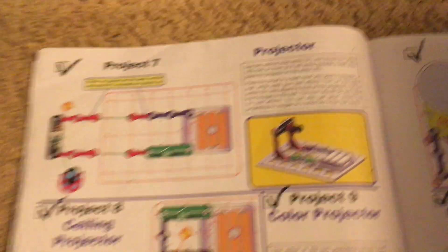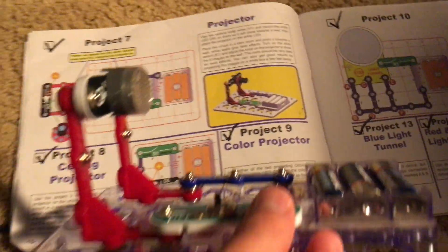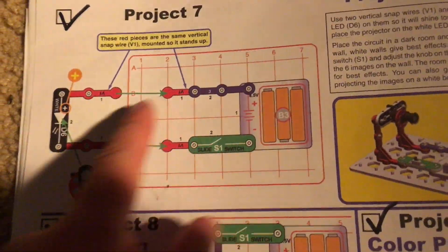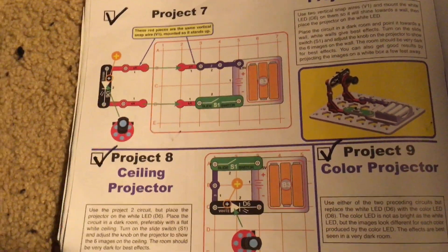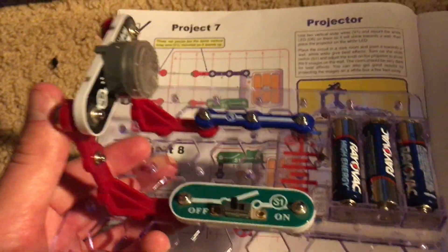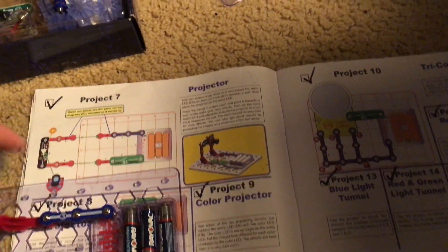Number seven is projector. This project is the first to use the red vertical snap wires, which I showed you in the overview. To avoid confusion, you may see that they appear to be in two pieces, but really they're one piece — the bottom part of the wire is horizontal in this circuit and then the three-snap portion is vertical, so that it can hold the pieces at a 90 degree angle. In this case we are going to use the white LED and we will add the projector to it.